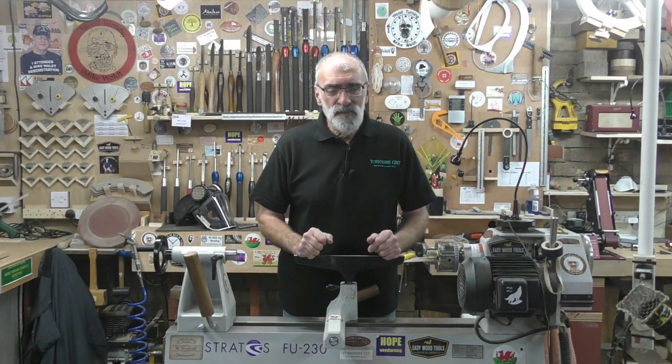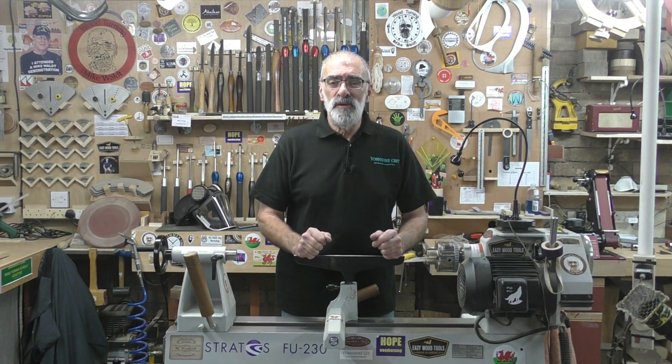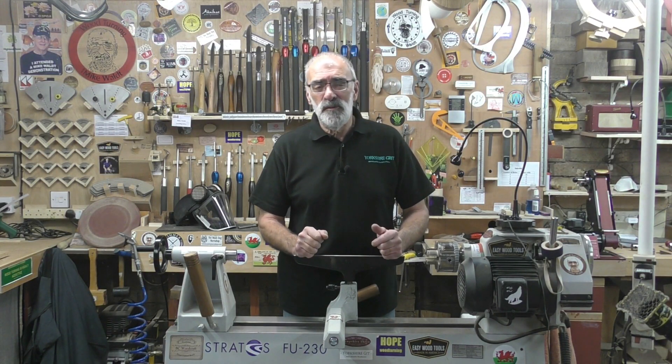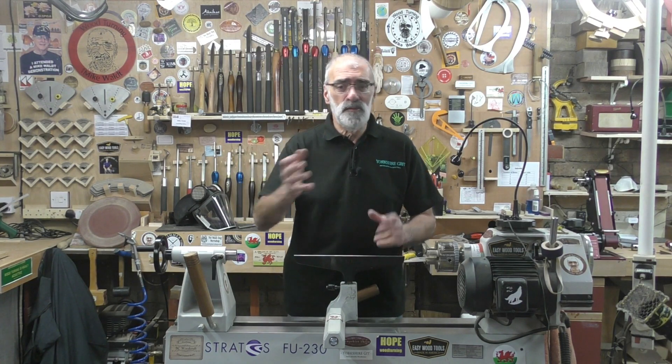Hello again and welcome. Today's video is going to be my overview of the Robert Sorby ProEdge sharpening system. For those of you that have followed me on Facebook and also on my channel, I've had a CBN sharpening system for a number of years now, and over those years I built it up to what I had.